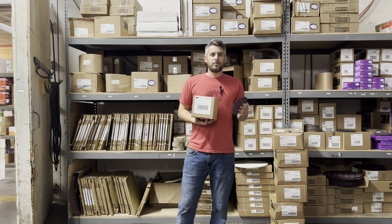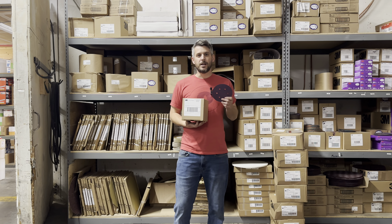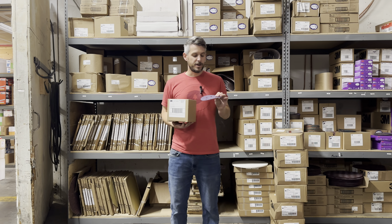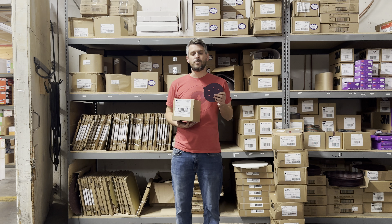This is Al with Rustic Wood Floor Supply. Today I'm going to go over the 3M Regalite. The Regalite 6-inch comes in 60, 80, and 100 grit — they no longer make 120s.